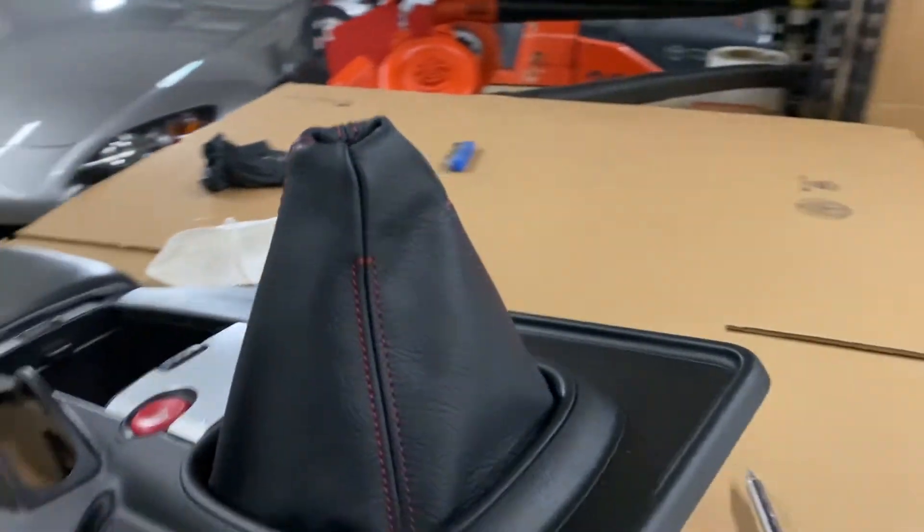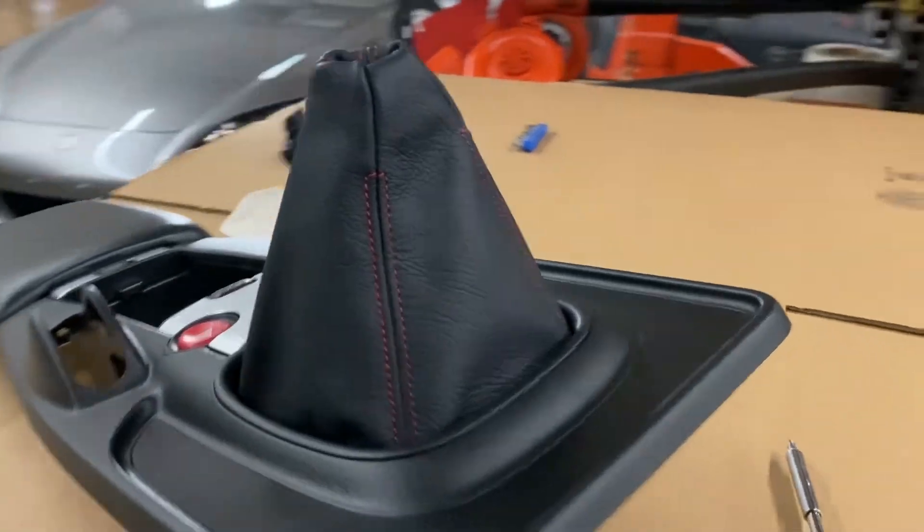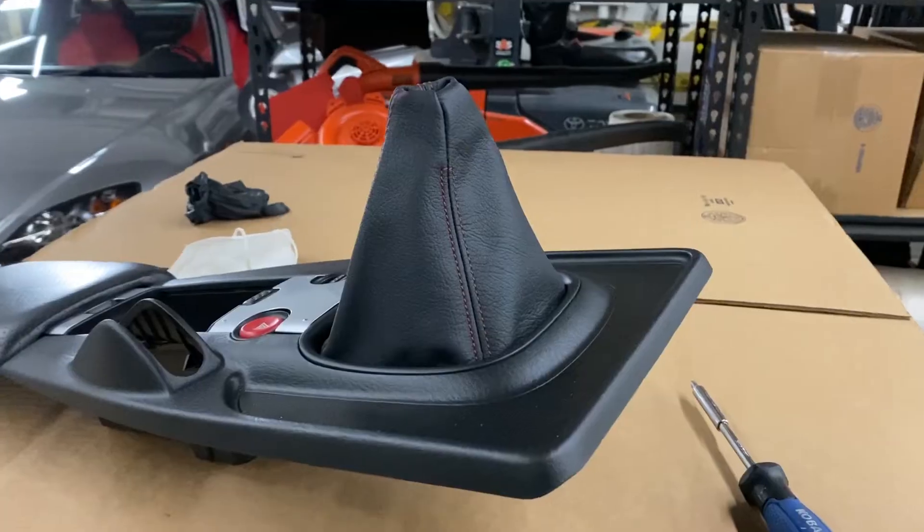For whatever reason, putting the new OEM shift boot back in ended up being what took the longest in this install. Anyway, it looks great so I'm not mad at it.